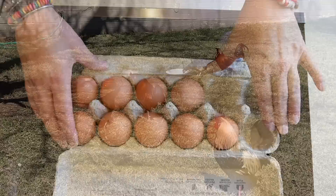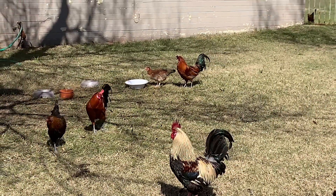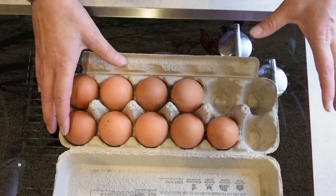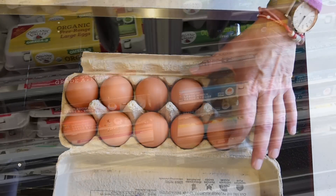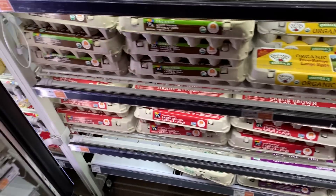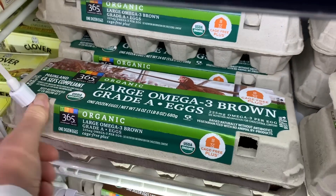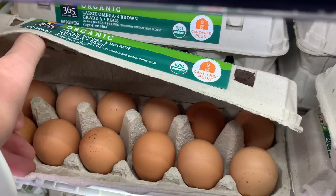You have to use eggs that are old. If you raise your own chickens you may have fresh eggs, but if you buy them from the store like me, you don't have to worry about it. Eggs that are older are much easier to peel afterwards.